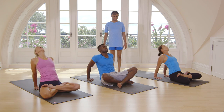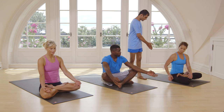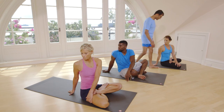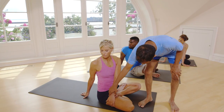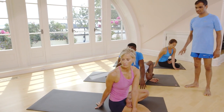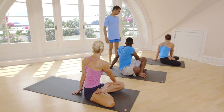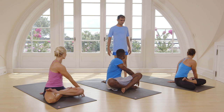Come up, inhale. Twist on your right side. Breathe. One, two, three, four, five. Now inhale, straight. Exhale, turn the other side. Look way back. Breathe. One, two, three, four, five.